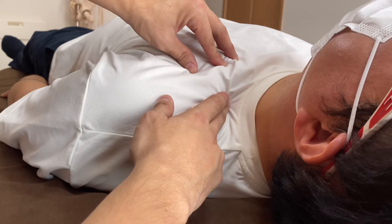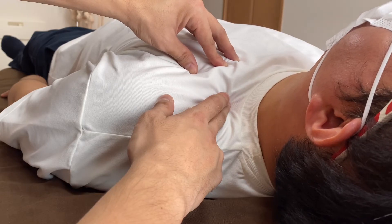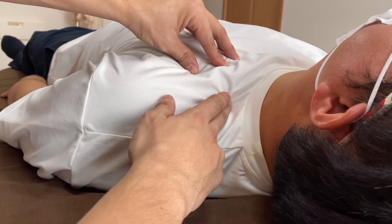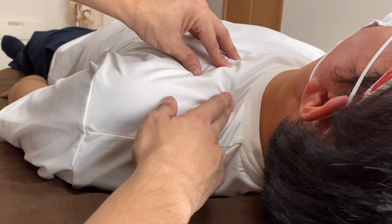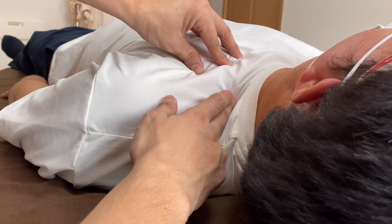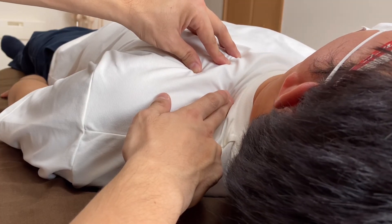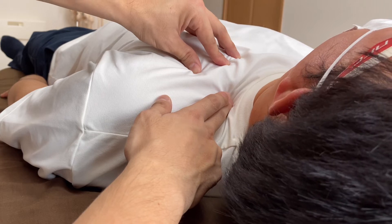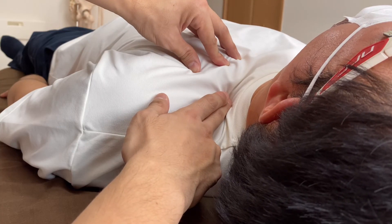His neck starts to move. This reaction happens many times — I believe it is a kind of discharging or unfolding of stress. This is not a weird thing; it happens a lot. He is trying to find a new position, and I believe he is discharging stress. Particularly with this kind of soft technique, people's bodies start shaking and moving, trying to find a new position. This is very common.